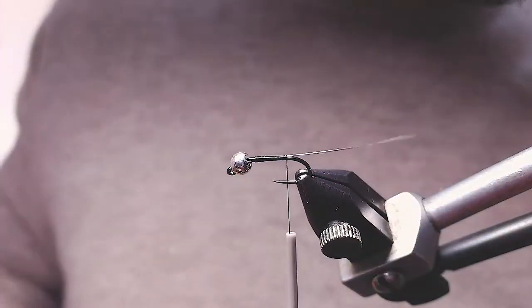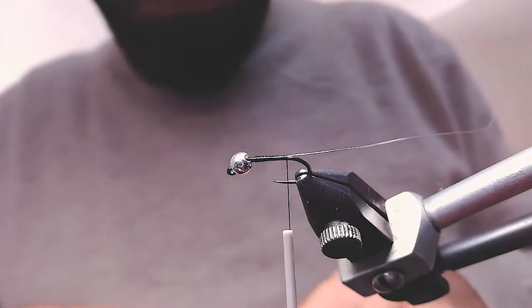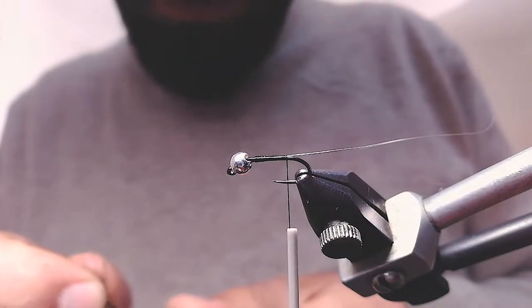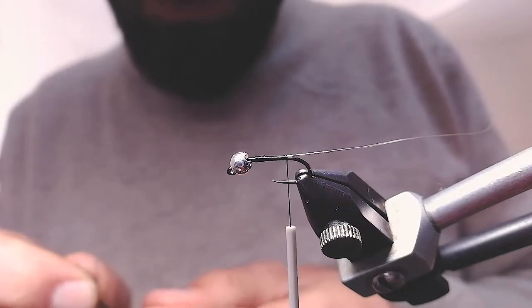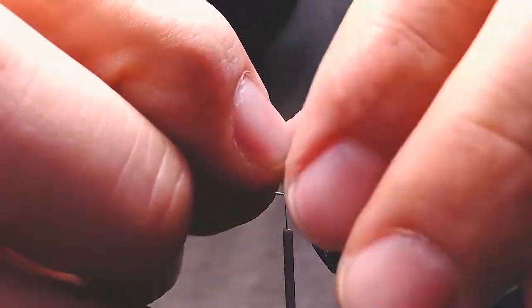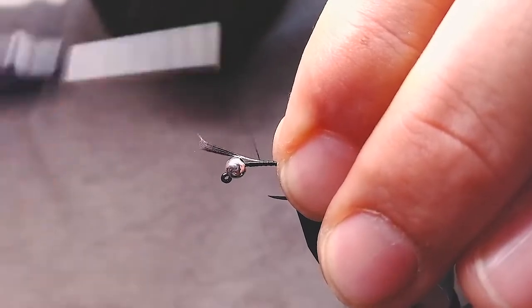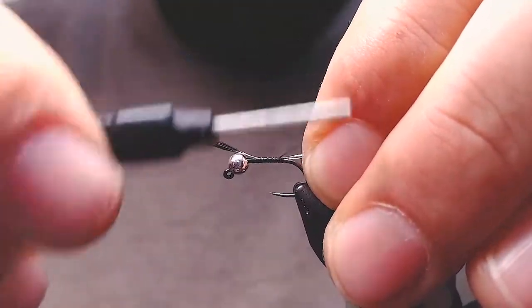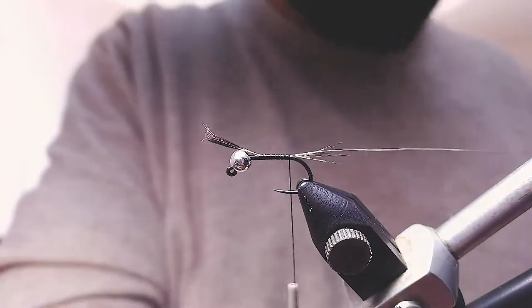When you're near the end, add your tailing material. In this case it's going to be Coque de Leon. I want to put it a bit longer than usual and more rich — I want it to be seen in this fly because it's full of hair sticking out. It's easy for our tailing material to get lost; it gets blended into the fur and hairs.